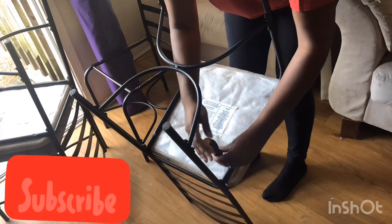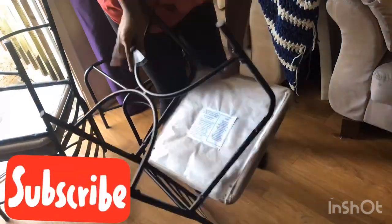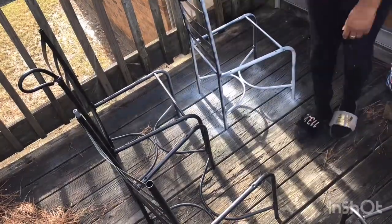I actually worked on the chairs and table at the same time, so while my table was drying I unscrewed the bottoms of my chairs and then I took them outside and spray painted them. I used a total of about four cans of spray paint to get the coverage on the chairs that I really wanted.